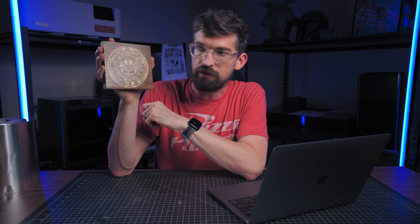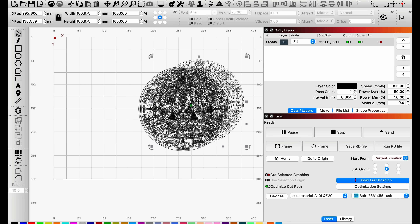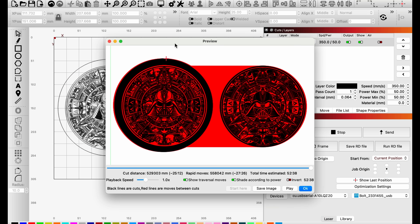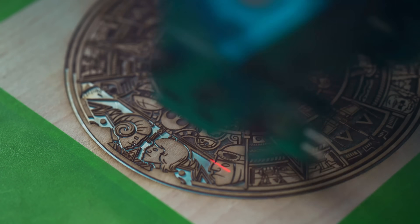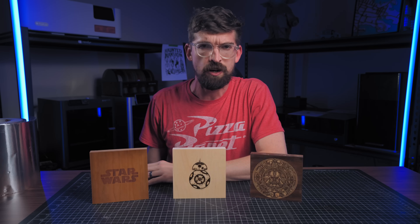For a bonus LightBurn-specific tip: to create the inverse image, which used to require Adobe Illustrator, all you have to do in LightBurn is put your shape inside of another shape. I drew a circle around the design, made sure it was on the right layer, and in preview you can see the colors are now inverted — black eyes become white helmet and vice versa. It really doesn't matter what shape you put around it because you're going to be removing all that material from your veneer anyway. So to inverse the colors of a vector, just put it inside of a bigger vector.